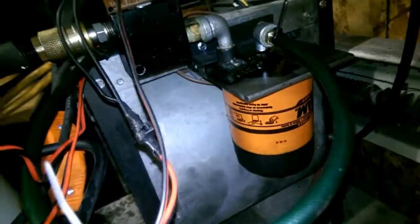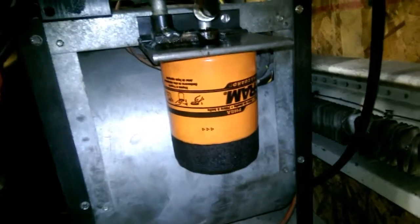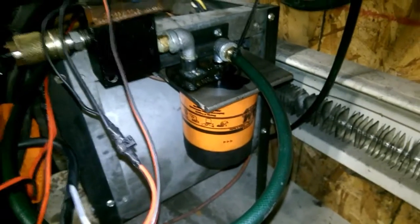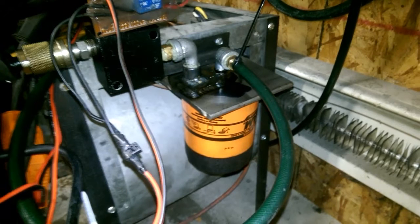It runs through a filter housing that I made. I just used a Fram PH8 filter. It's got a — I believe it's a 3/4 by 16 thread, or a 3/4 by 20, I can't quite remember. But anyway, it's just a filter housing, and then the oil out goes along here and goes into my float tank.